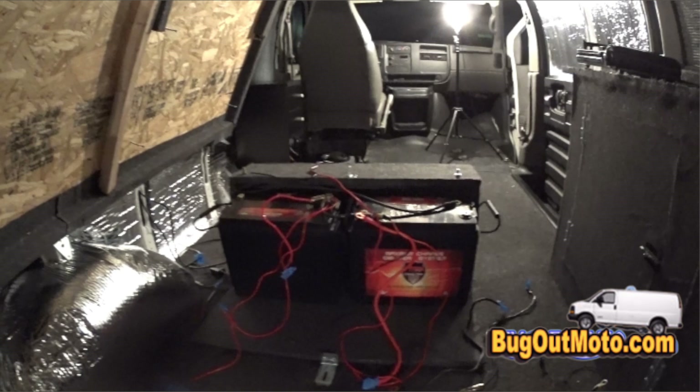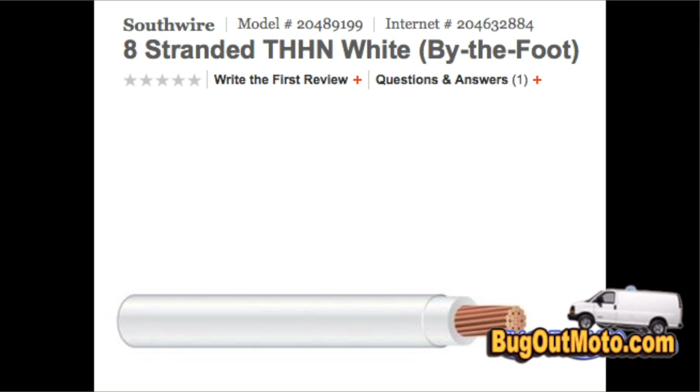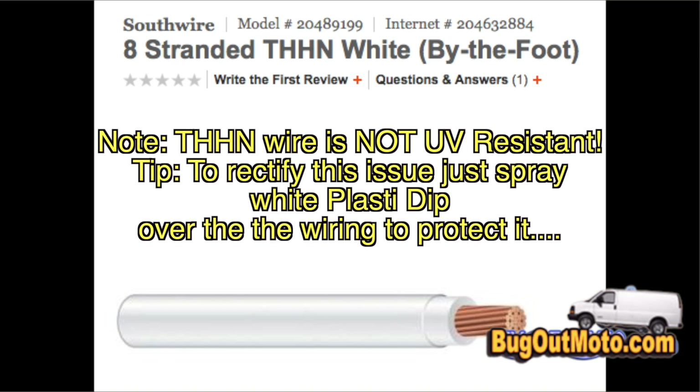I made a mistake the first time by connecting the solar controller to only one battery, when I should have connected the positive wire to one battery and the negative to the other, so both batteries get charged equally. Next, I went to Home Depot and purchased 45 feet of 8 gauge stranded THHN wire in white — at 49 cents a foot, it only cost me $22 and change with tax.